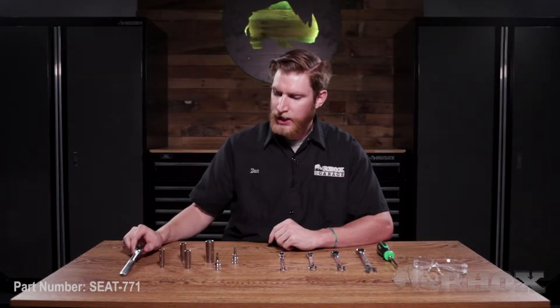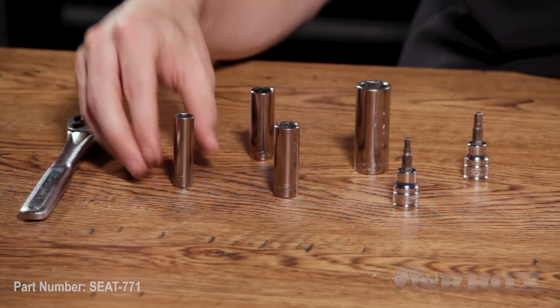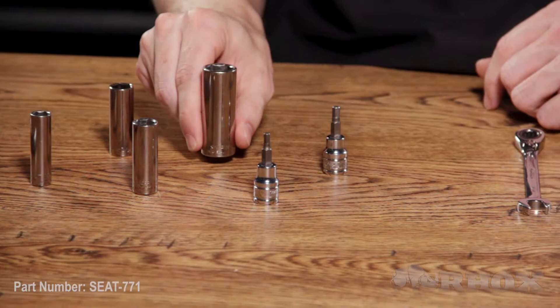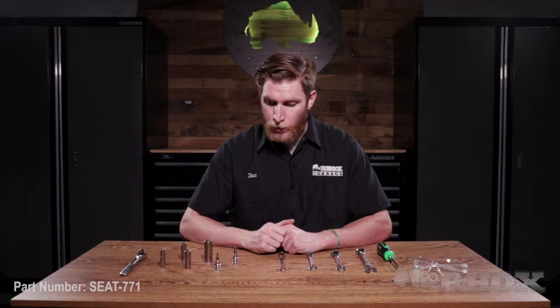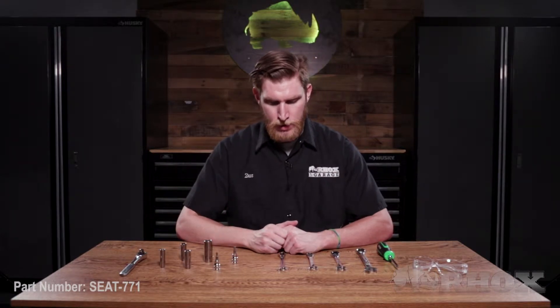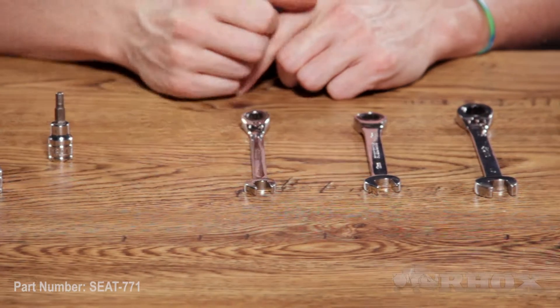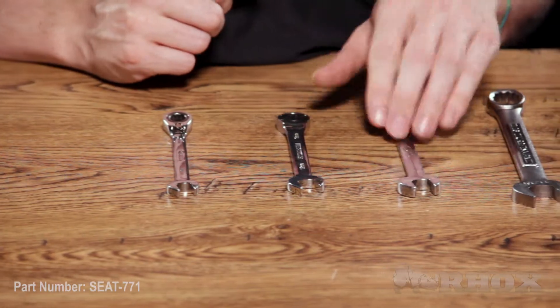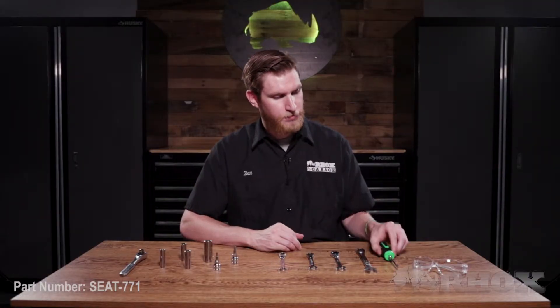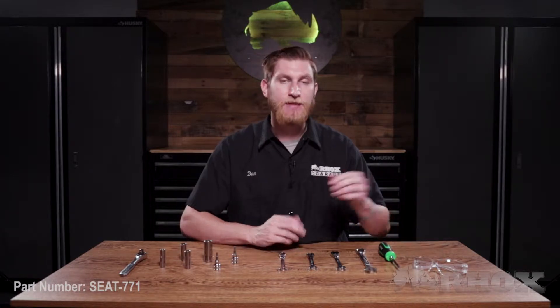Now we've taken a look at everything that comes in the kit, let's take a look at the tools we're going to need to perform the installation. First up we have our socket wrench with a 10 millimeter, a 12 millimeter, a half inch, and an 11/16 socket. We also have a four millimeter and a five millimeter hex key. Following that we have a 10 millimeter, a 12 millimeter, a half inch, and an 11/16 open-ended wrench, a Phillips head screwdriver, and of course some safety glasses.